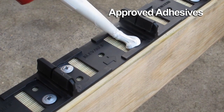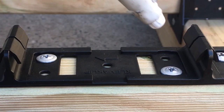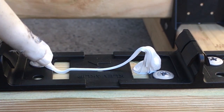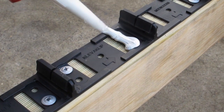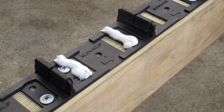Approved adhesives are any polyurethane based MS type adhesive. For the 88mm clip, apply two small dobs of adhesive approximately 8mm high and 8mm in diameter to your inner joist to both sides of the clip where the boards will sit. For boards at the end of joists, you'll need an 8mm full bead of adhesive across both sides of the clip.